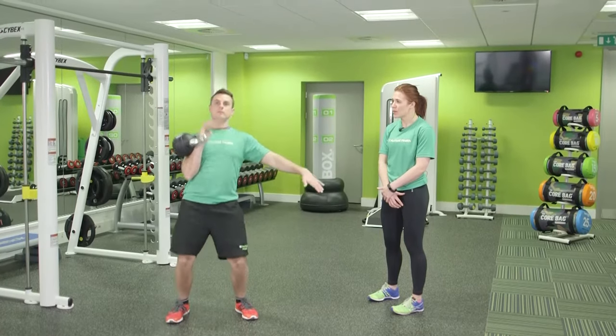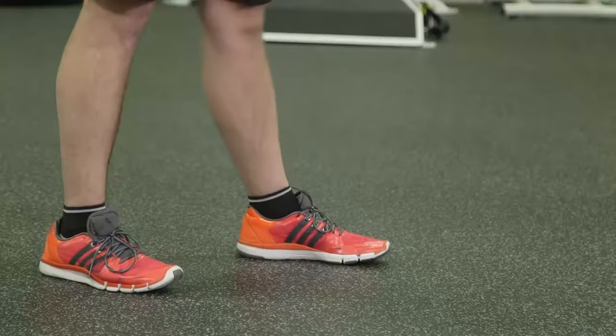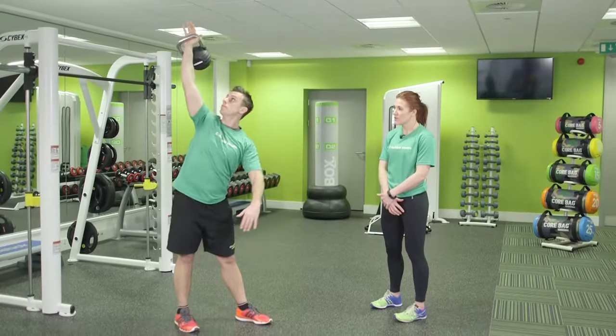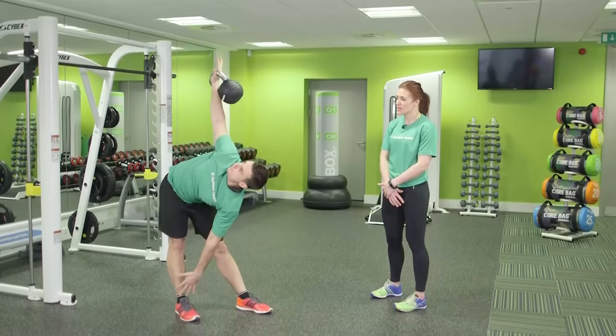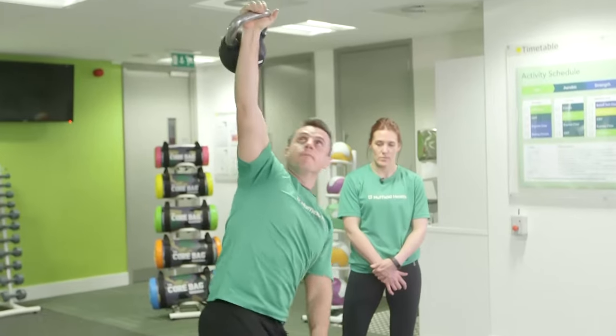Drive the kettlebell up into the air, bracing your core and squeezing your glutes. Turn your toes 45 degrees to the left. Reach your left arm to your right foot as you keep your kettlebell straight up into the air, and drive back up keeping the core tight and the glutes squeezed, and repeat.